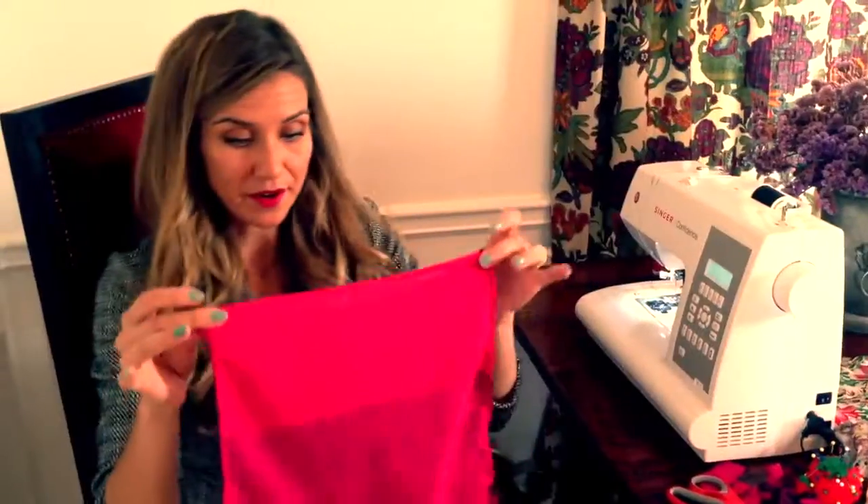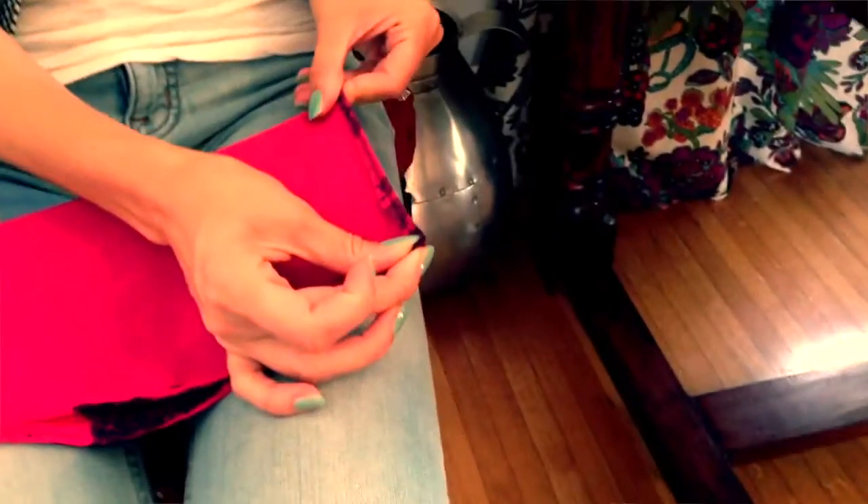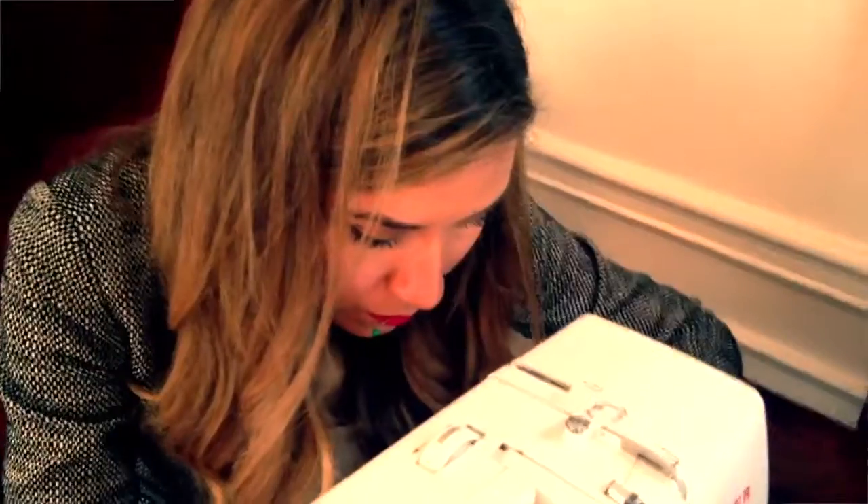Our next step here is to fold it again and pin this seam. This is the bottom, so we'll start sewing. Turn the material and sew all the way up to the top.